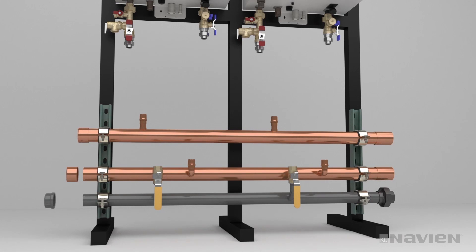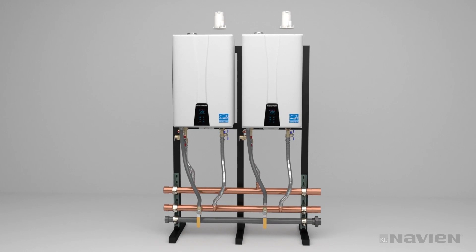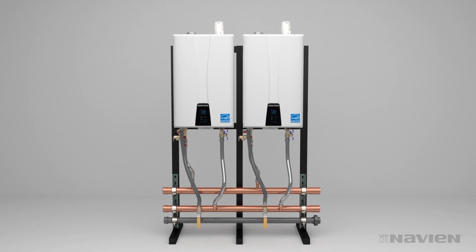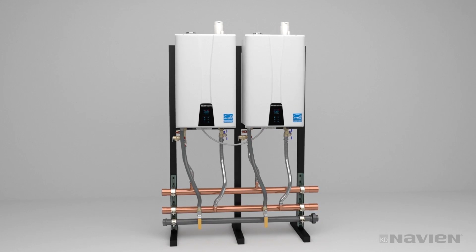You may choose to attach couplings and stub-outs before hanging the manifolds and cap all the ends. It may be easier to do this before mounting the manifolds. Then, connect flex water and gas lines and install vent collars for PVC vent pipe. Be sure to follow instructions for proper setup and cascading of units upon startup.